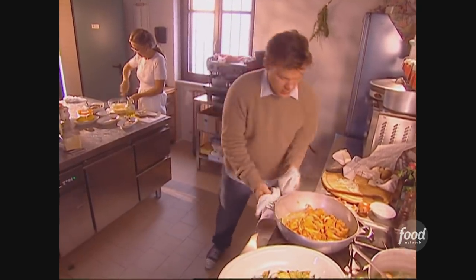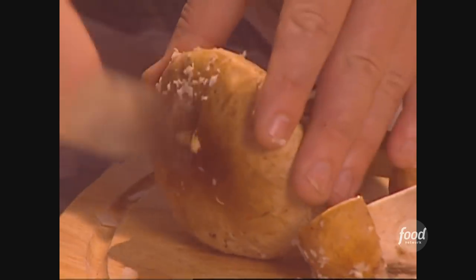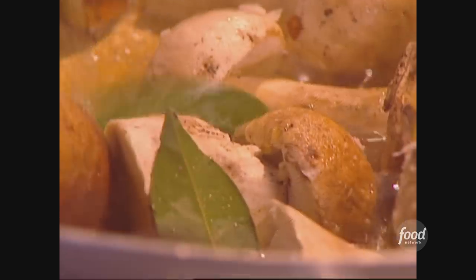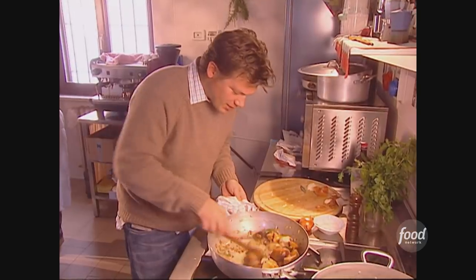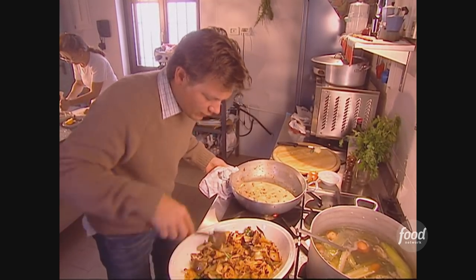I'm going to take the first batch and dump it out into a platter. I'm going to do this a couple of times just so we can get all the mushrooms cooked. Now I've got porcinis — I'll sauté them in the oil and cook these guys down. Just give this a stir and let these cook. Then I'm going to add them to my mushroom batch — it's got all that glorious natural flavor.